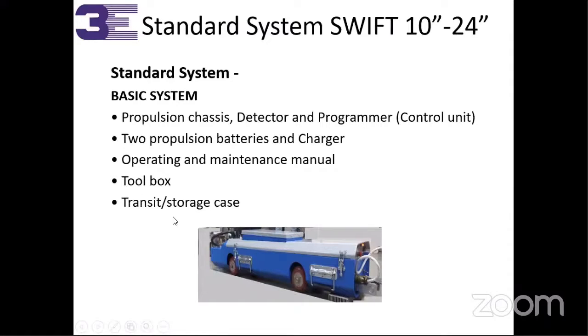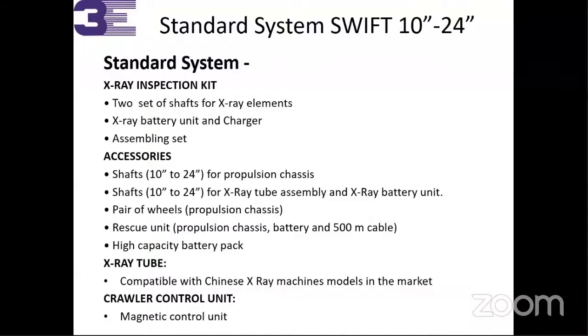We provide a transit storage case as well. This standard system comes with two sets of source holders for the X-ray element, or we can deliver source holders as per your requirement. X-ray battery unit and charger, assembling set — everything is included, like patch panels and all those things. You don't have to worry about being in a remote area where you can't access a shop. Shaft for 10 to 24 inch, shaft for tube assembly, different parts, and pairs of wheels — propulsion wheels — are delivered as per your requirements. A rescue unit is provided with a 500-meter cable and high-capacity battery pack. This is currently compatible with the Chinese tube and we are going to launch compatibility for ICM and Comet tubes also in the coming couple of months.